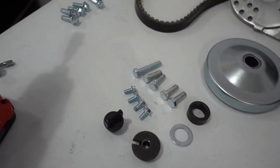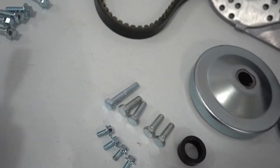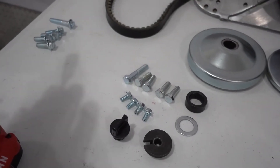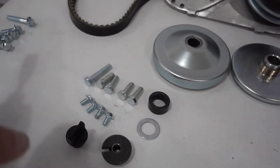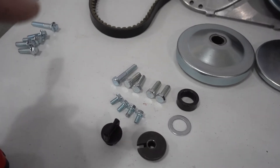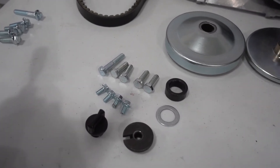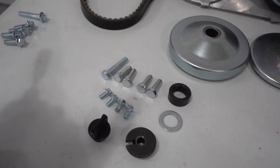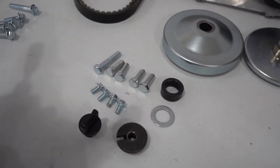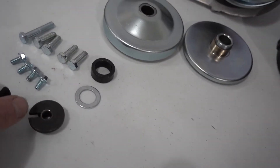I've separated the bolt kits because some are for a different engine. If you're going to put it on a Predator, these are the bolts you're going to need. We include them because the kits generally don't come with the Predator bolts — Predator uses a non-metric bolt while most other engines use metric. We also include this oil plug, which I'll explain later.